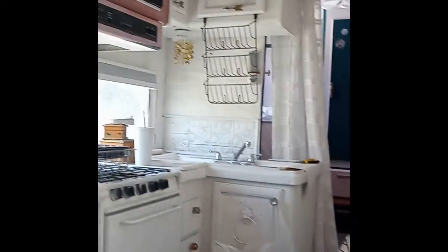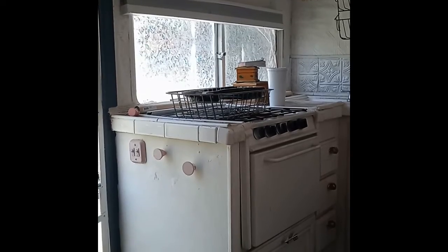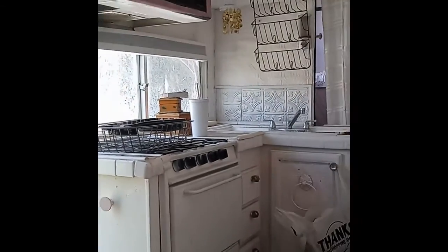I got the window coverings from a client — he actually co-wrote Hot Tub Time Machine. I was at his house and loved his window stuff, asked where he got it, he said online, and I found it. The current ones are fine for privacy, and I can see why they were perfect for Burning Man, but I think out where I'm going I won't really need them.